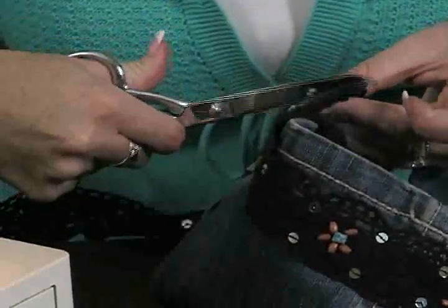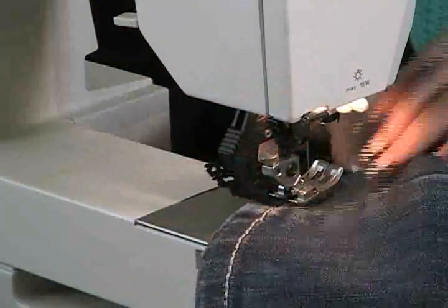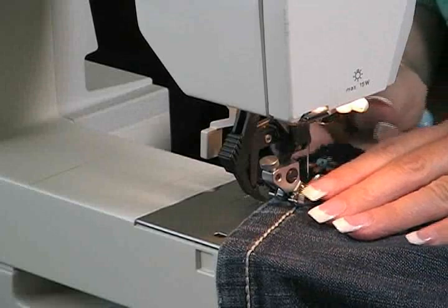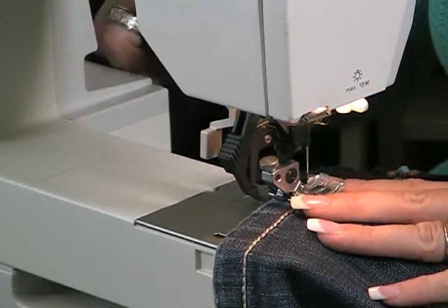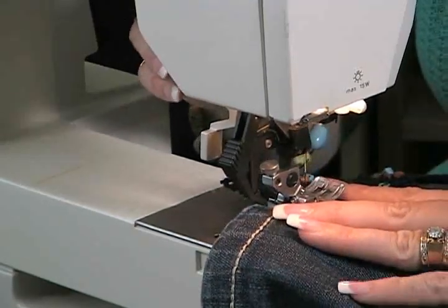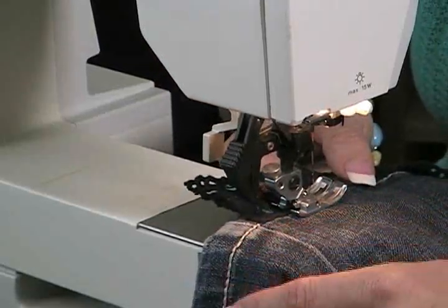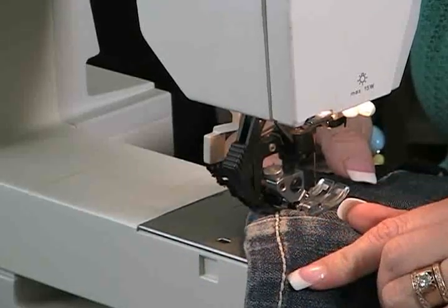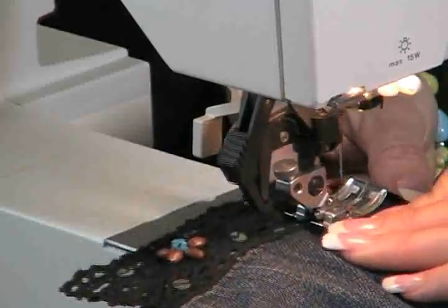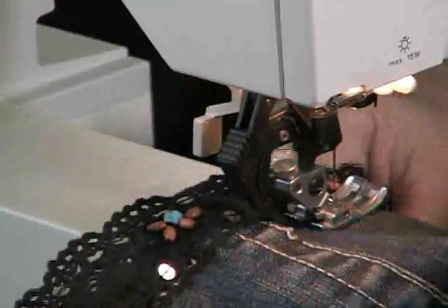Now we're going to sew on the trim. I'm going to put the trim in here and go right around the top of it. A good way to sew on trim is to use your zigzag stitch — I'll program that in right here. It goes off one side and on the other, doing a nice zigzag. I'm using the existing cream stitch as a guide and sewing right on top of that stitch, going around with the zigzag.